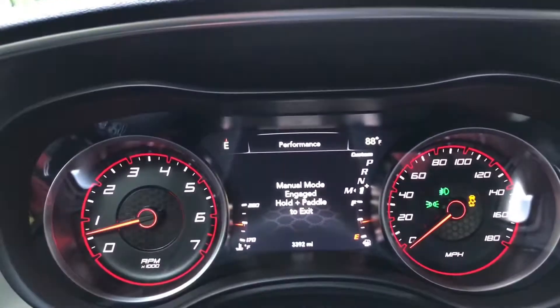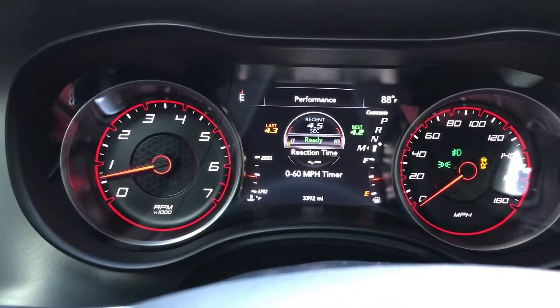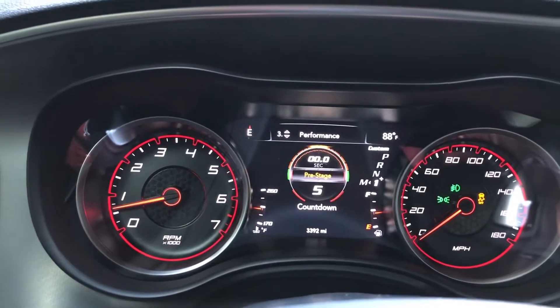I'm gonna need some drag radials — I'll probably go with some Nittos or some Mickey Thompsons. You guys let me know what y'all think: if you say Nitto, let me know what kind; if you say Mickey Thompsons, let me know what kind. Alright y'all, let's get it — 4.1!